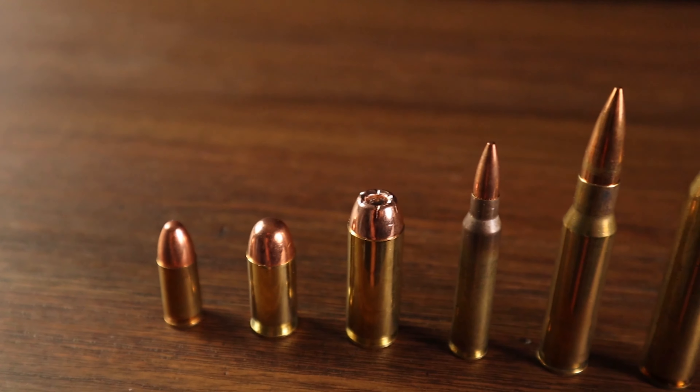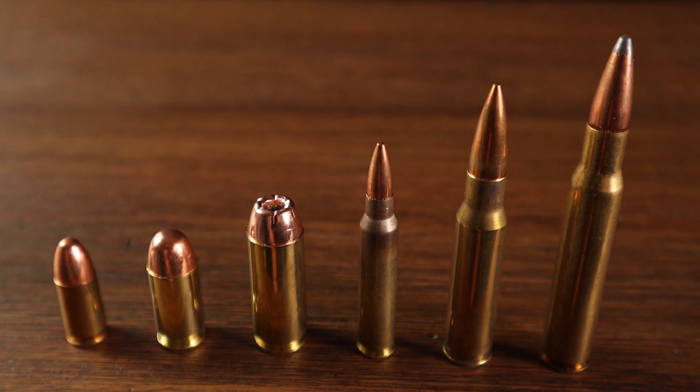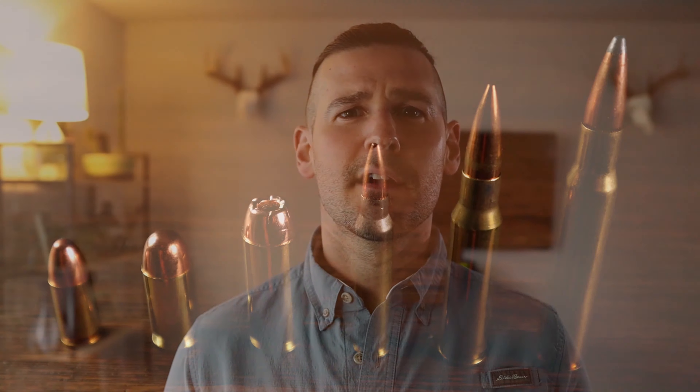We're going to assemble according to his instructions, then take it to the range and test it using some common calibers — and if it survives, maybe some not so common calibers. We have 9mm, .45 ACP, .50 Action Express, then 5.56, and .308. Maybe if we're lucky and we've got enough space left on those plates, we are going to move to 30-06. That's a hell of a deer cartridge right there.